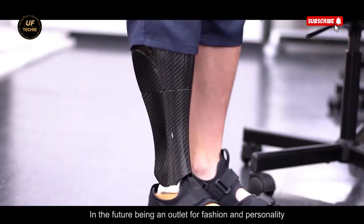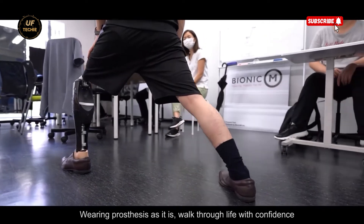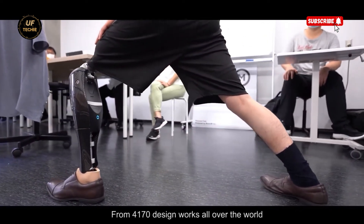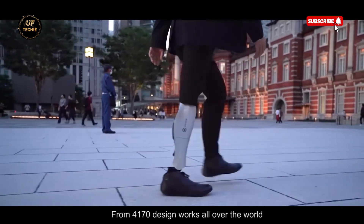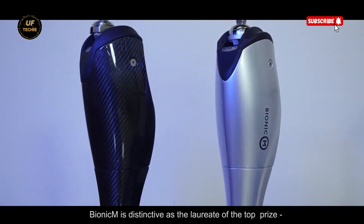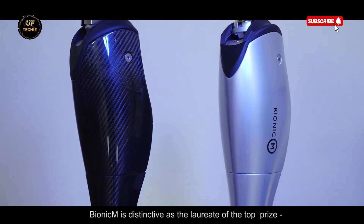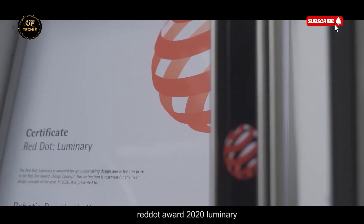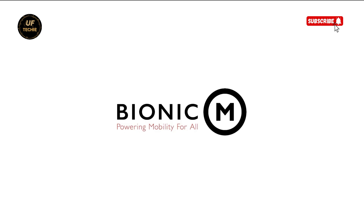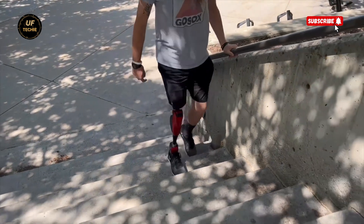Even in unexpected situations, like a sudden power loss, the leg doesn't stop functioning. It seamlessly shifts into a passive mode, similar to traditional prosthetics, so users are never left stranded. The prosthesis also includes automatic assistive extension, which helps extend the leg naturally during walking — especially useful for reducing stress and fatigue on the intact leg. This feature dramatically improves balance and posture, making everyday activities easier and more comfortable.